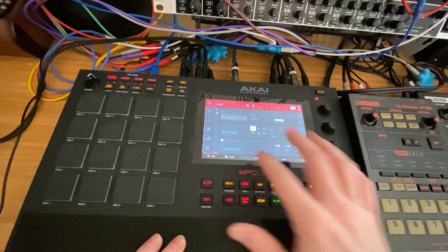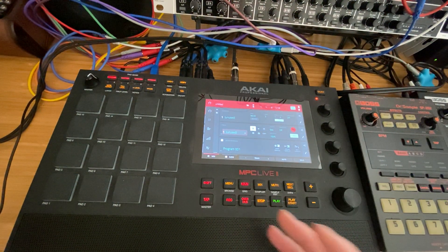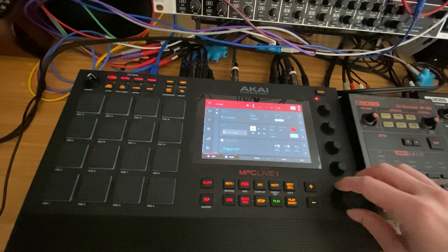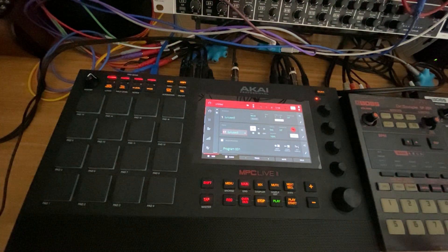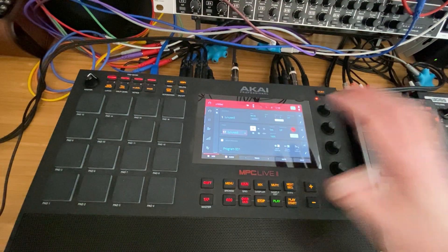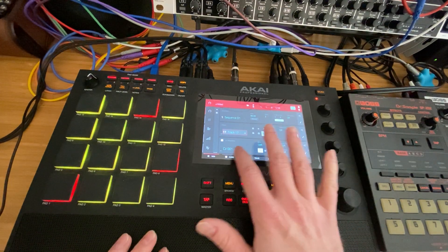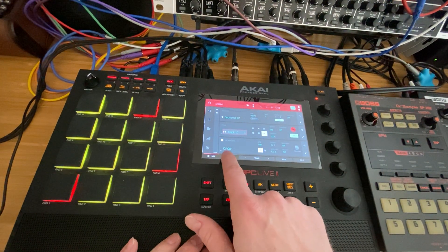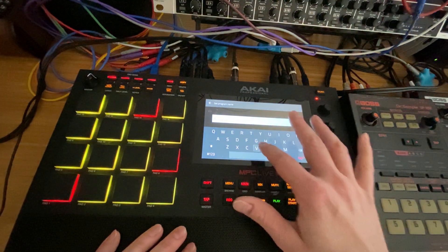The important part is to set up your CVs. Personally, I try to use the 16 pads for track mutes, so I typically go to track 17 to get onto the next page or further out. So just go to track 17, or track 100, or wherever makes sense to you. If you go to your CV here, you'll notice that you have a CV program — it currently says CV 001.